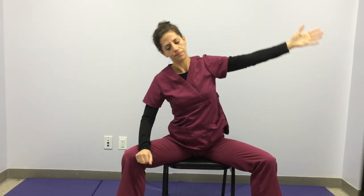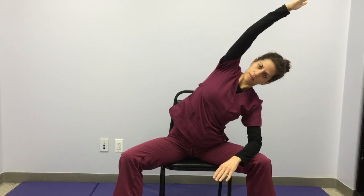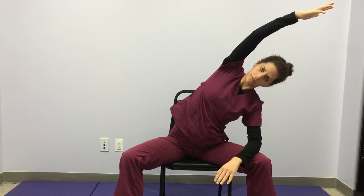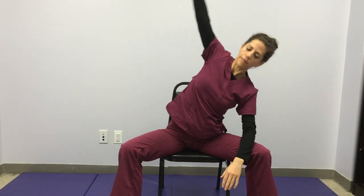Inhale back up. Left hand onto left knee, right arm comes up. Get taller first — you're starting from a really extended position — and then come into that side bend. You're breathing the whole time. Inhale back up.